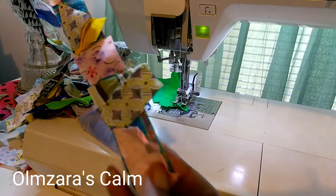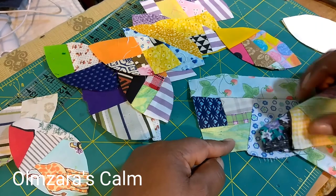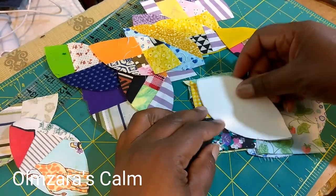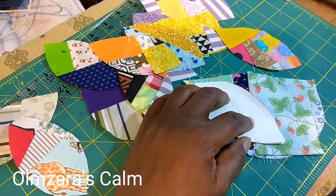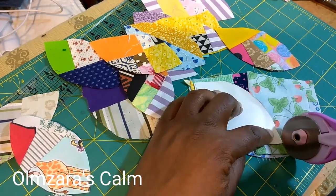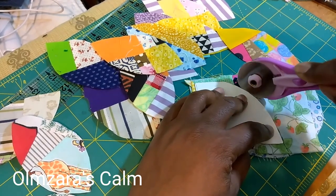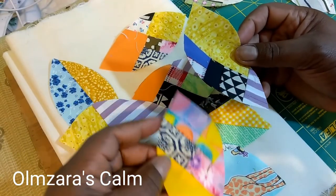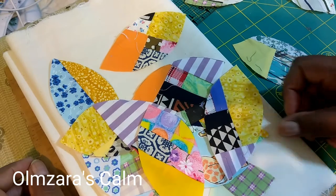You can see me here at my sewing machine playing with my luscious crumbs. I've ironed everything out and I'm cutting the lemon peel blocks. We're going to place these on our borders. We have two longer side borders for the sides of your quilt and two shorter ones for the top and bottom. I had to make more of the lemon peel crumb blocks.